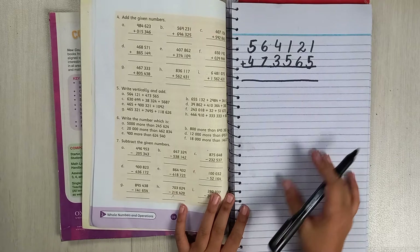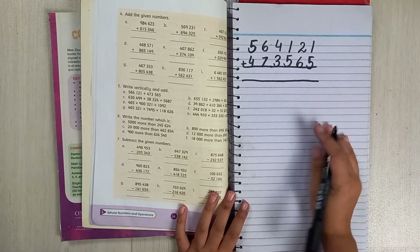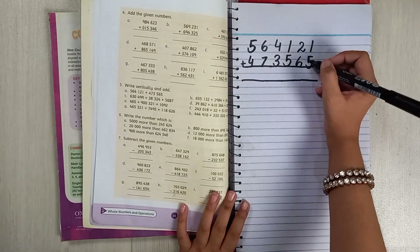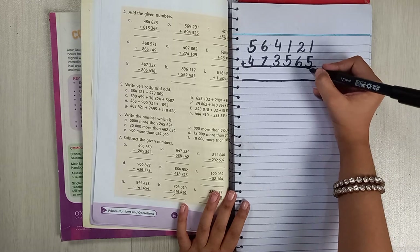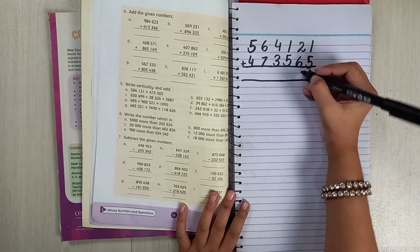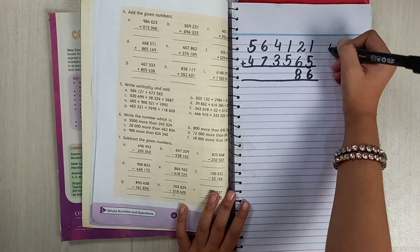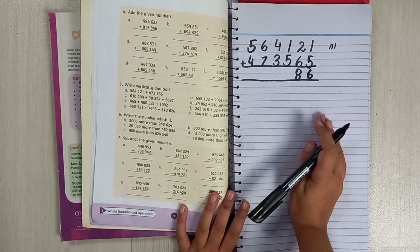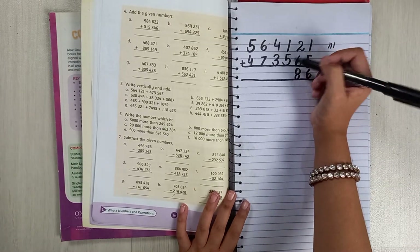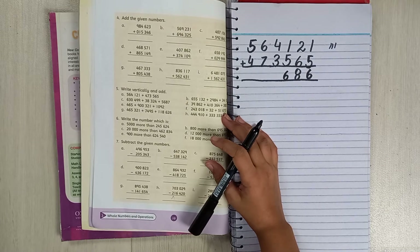If the numbers are hard like 7 or 8, I will use tally lines to show you, but if they are easy like 5 and 1, I will just tell you. So: 5 plus 1 is 6, and 6 plus 2 is 8. Then 1 added by 5 is 6, and 4 added by 3 is 7.